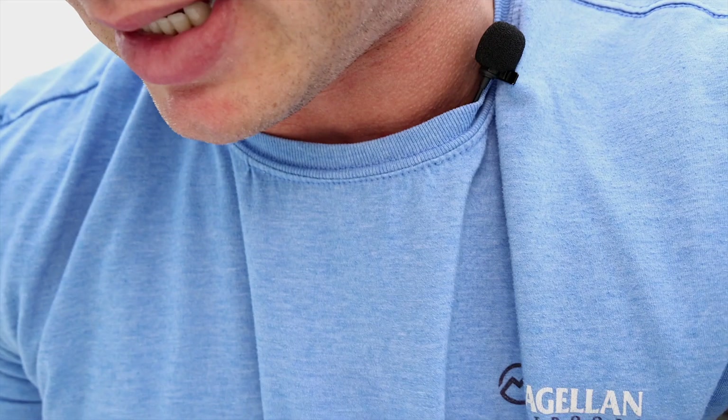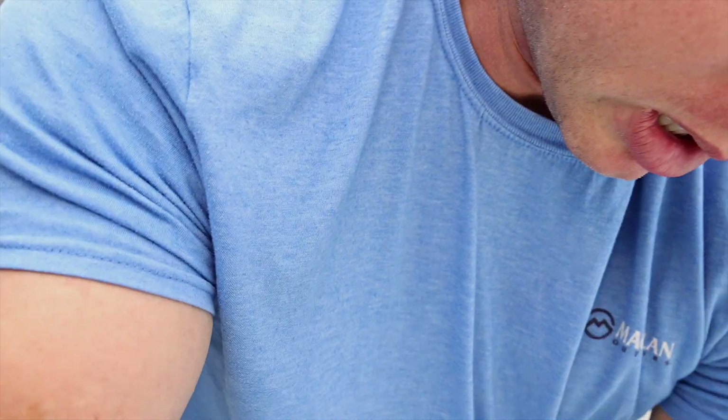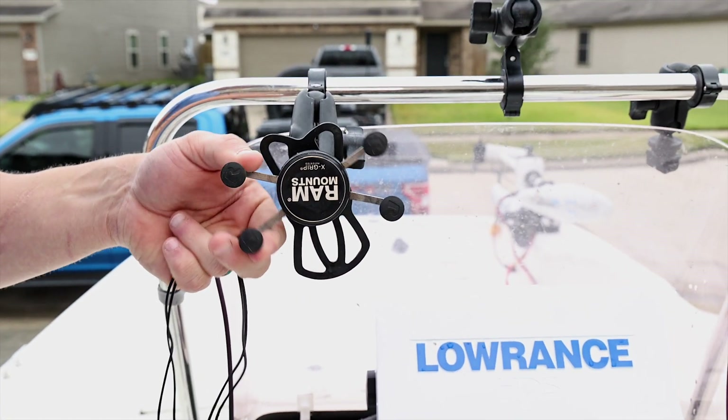About six hours from Houston I started having trailer issues, but the trailer was a little older, put a lot of miles on it, and it was about time for something to go wrong on that long a trip. I also got every RAM X mount available — that is a must-have in the fishing world and makes all the difference.